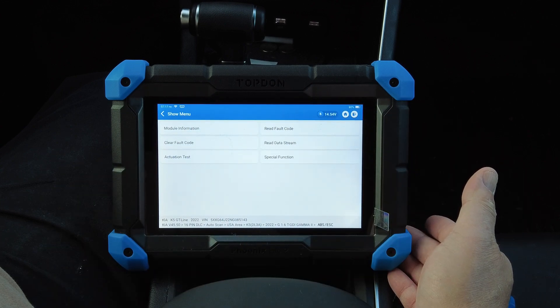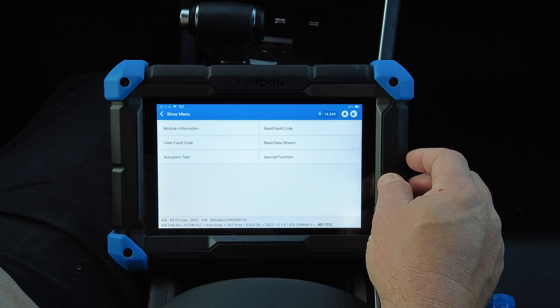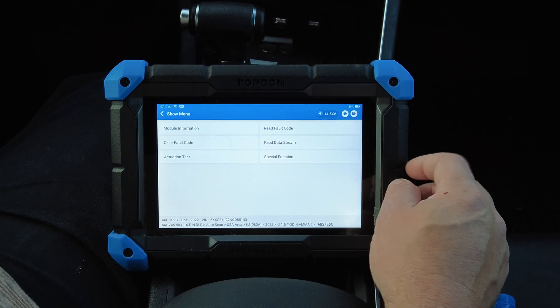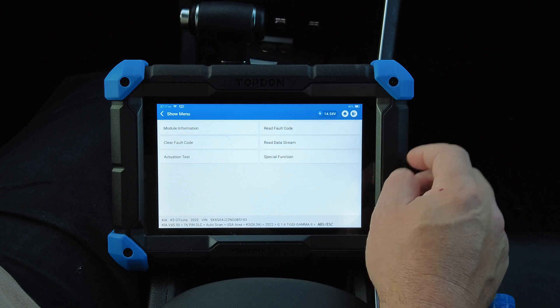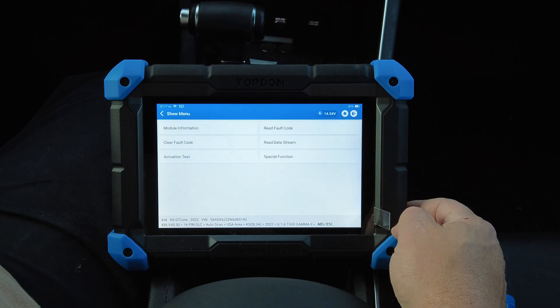I just wanted to give you a look at what this scan tool looks like on a modern vehicle. I may do this with some of my other scan tools as well. As I mentioned in my previous Top Down Phoenix Light 2 video, this is one of my favorite scan tools. If you're looking for a scan tool, be sure to check this one out. That's all I have for now — be sure to like, share, and subscribe. Thanks for watching.